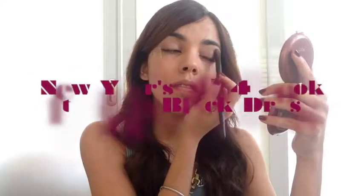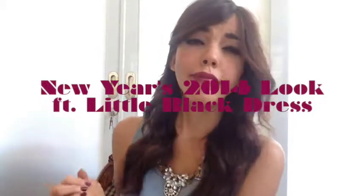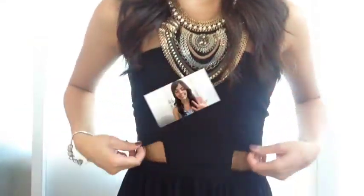Hey guys! Today I'm bringing you a makeup and outfit tutorial featuring that little black dress you always have in your closet. Whether you're still undecided or in a rush, this is the perfect look for you. Let's begin!